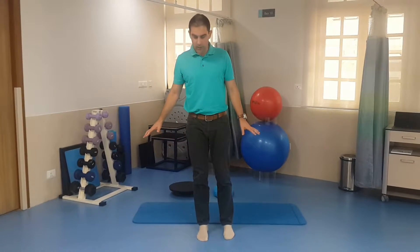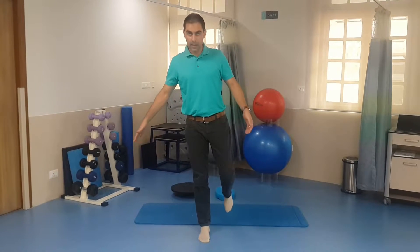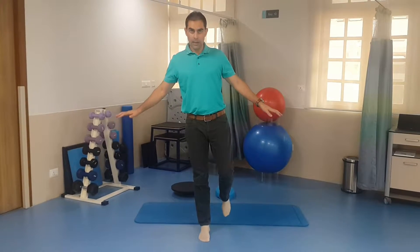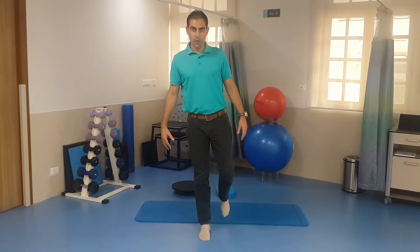In that position, slowly shift your weight onto the leg that you're going to balance on and then lift the other leg in the air. Try and maintain your balance for however long you have in your program to do it for.